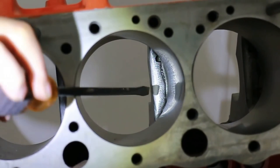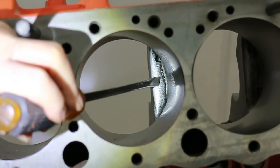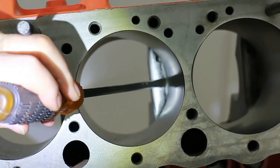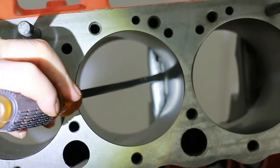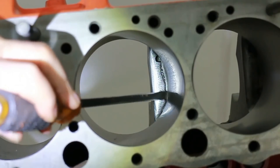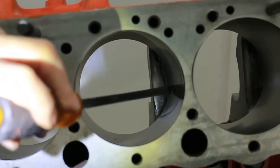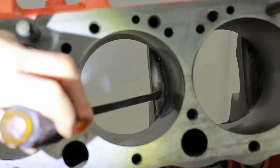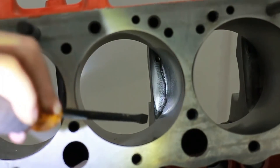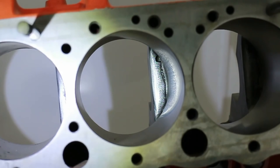Something else you might want to look at here is the way the main bearing housing has been dressed. This corner here has been polished because it's a breakage point. Secondly, this has been rounded off so the oil being pushed down the bore goes off into the crankcase easier. That's worth horsepower.